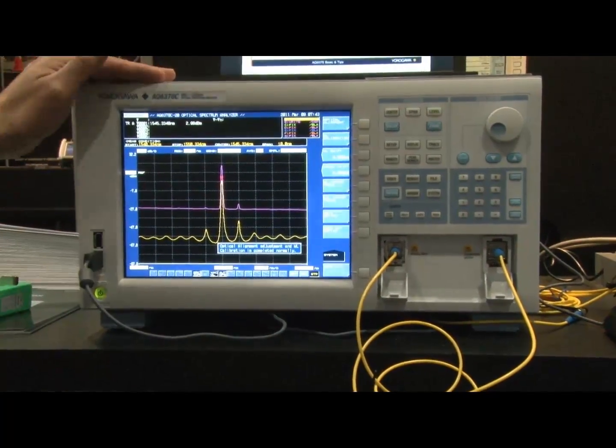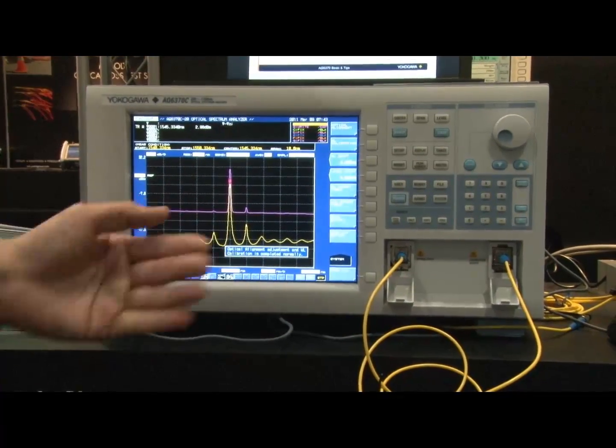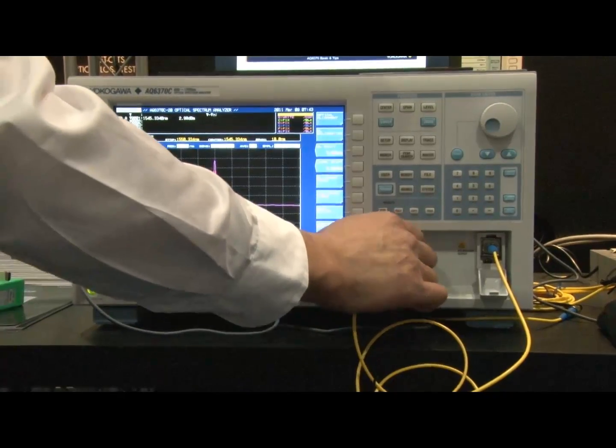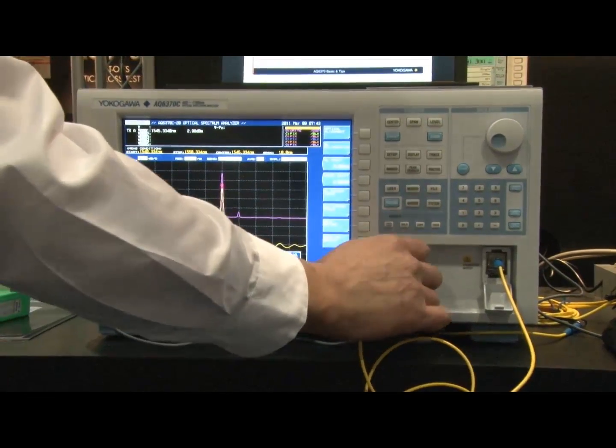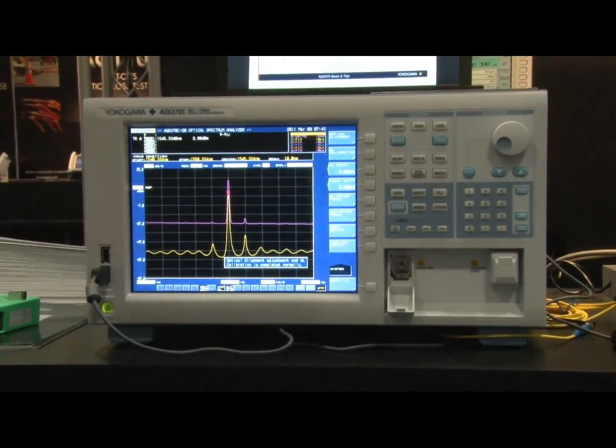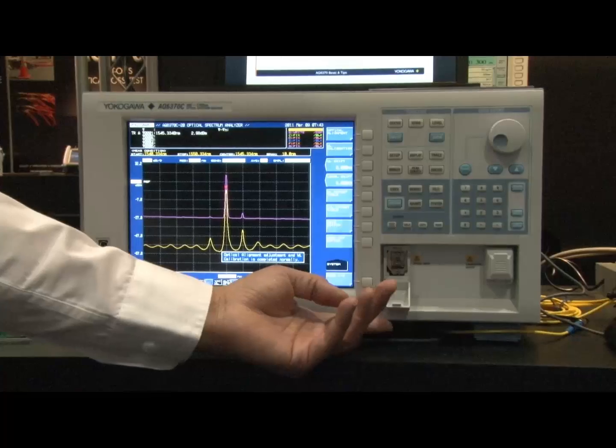The unit has completed its process. As you can see, it completed normally. That means you can go ahead and disconnect your fibers and start using the instrument, knowing it's going to give you the highest accuracy possible. In general, this is what you would expect to see, and now the instrument is ready to be used.